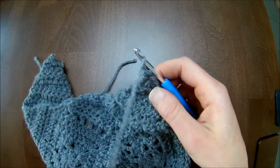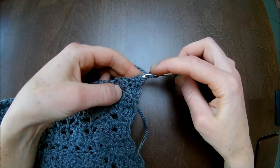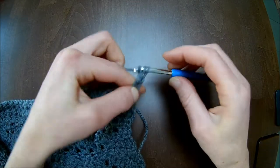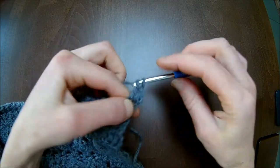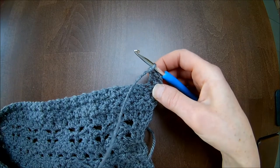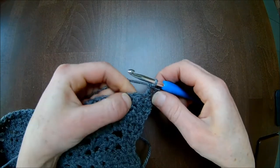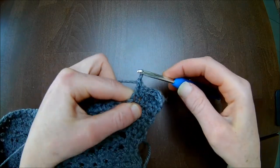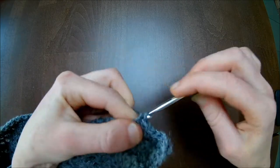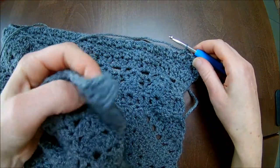Then continue with row 19, which says repeat row 17. Chain one and turn after every row. Make one double crochet over the next two stitches — this one and that one. If you chained three, you're done with that stitch; go directly to the next and make your double crochet, then repeat the pattern again. Here is my single crochet — make a double crochet. Here is my double crochet — make my single crochet. Here's my single crochet — make my double crochet. Repeat up until the end of this row.